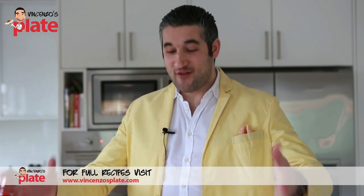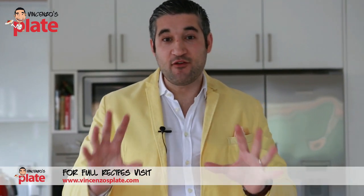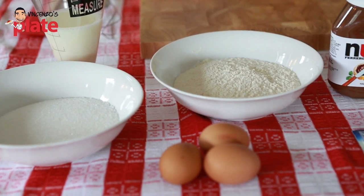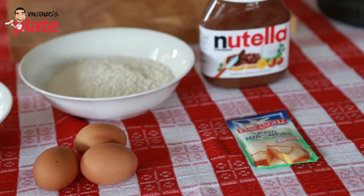Be a pastry chef in your own home! Now we need to do two steps to make this cake. First step is to make the sponge, and then we make the cream. For the sponge cake we need 200ml of milk, 150 grams of white sugar, 160 grams of flour, three eggs, Nutella, and baking powder.